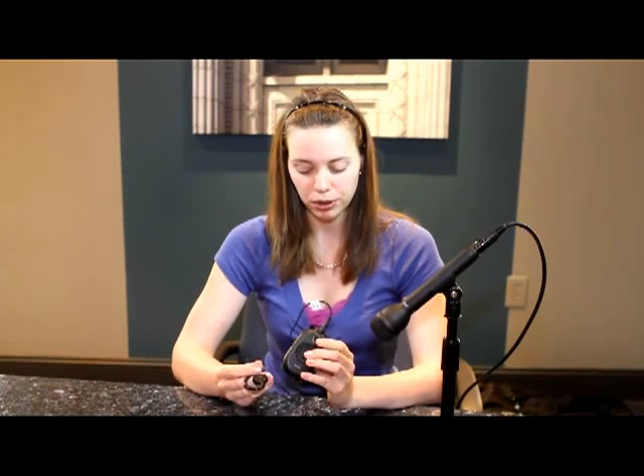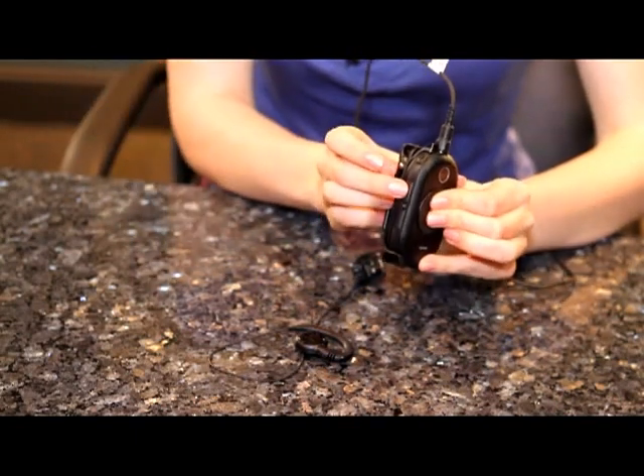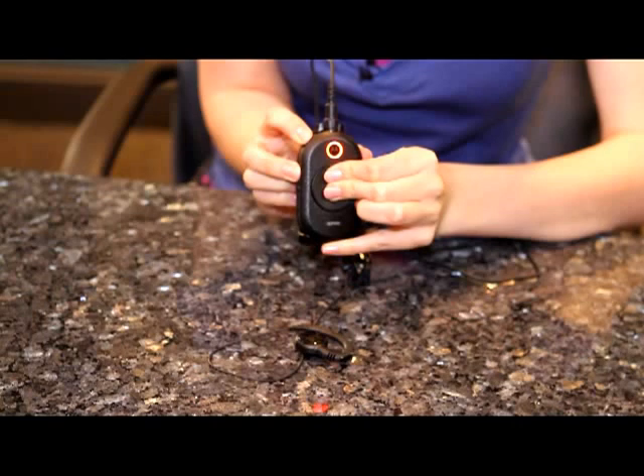To hear what that sounds like, I'm going to get into programming mode. For the CLP 1060, to get into programming mode have the radio turned off, then hold down the push to talk button, the button with the plus sign, and then the power button. Keep all three buttons firmly held down until that red light turns green and the earpiece says 'programming mode.'